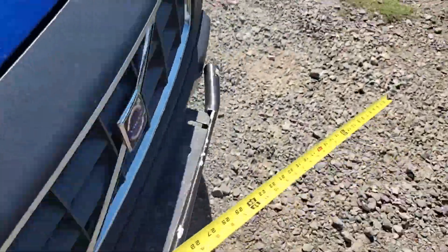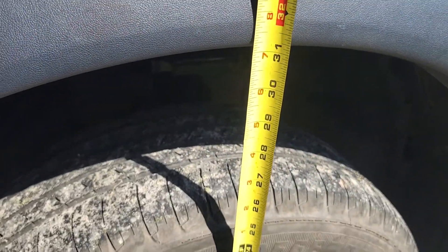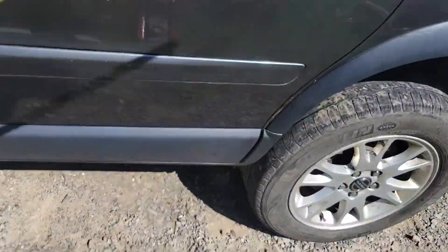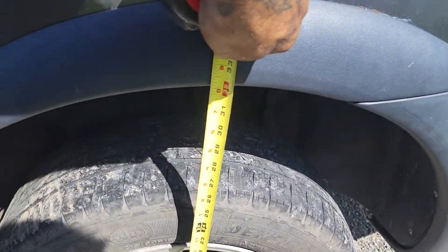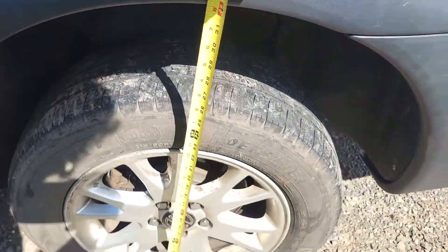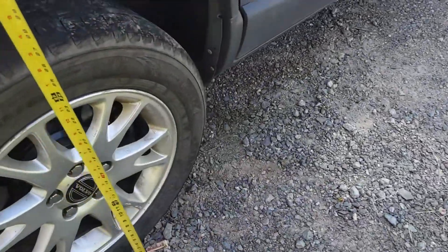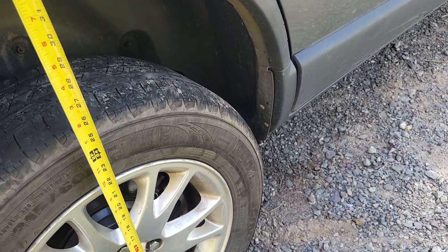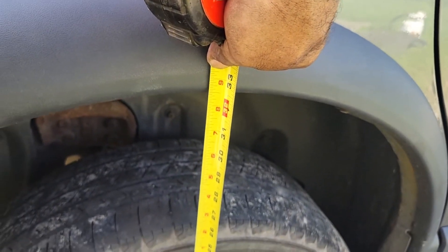Walk-around measurements: I'm calling one front at 30 and a half. The other front is 31 and a quarter — could be the gravel, we'll take it down the road. One rear is 32, and the other rear is 32 and a half.